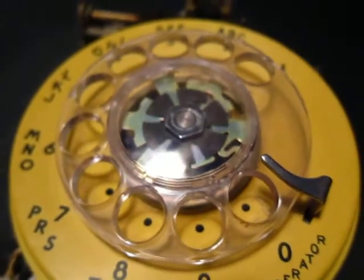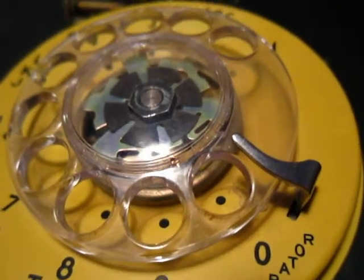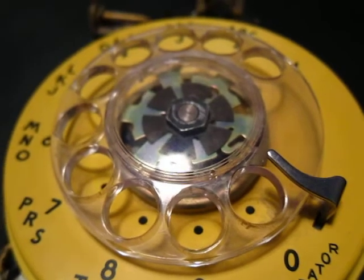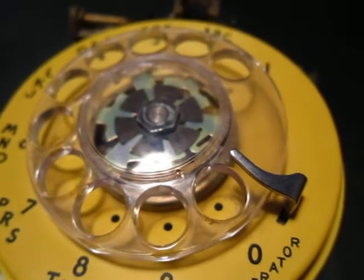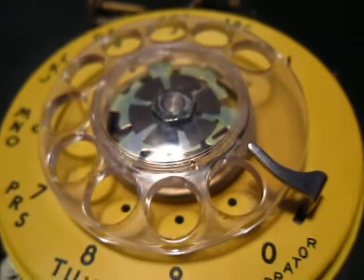Hi there. I wanted to make a quick video to show you how these old Western Electric rotary dials are held on. All the videos made it seem really easy to take off, and for some reason this one would just not come off for me. So I got really frustrated and thought I was doing something wrong, and then I picked up another phone, followed all the directions, and it worked flawlessly.